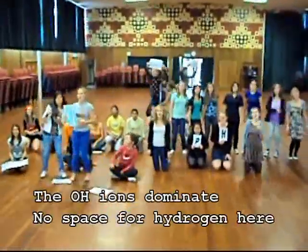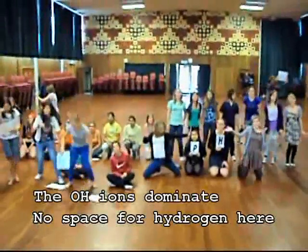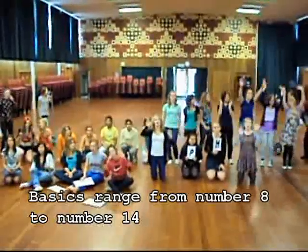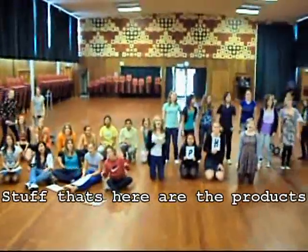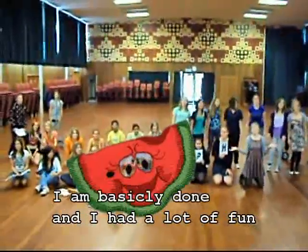The OH- ions dominate the space for hydrogen here. Bases range from number 8 to number 14. And the basic products that we used to get for free. I am basically done.